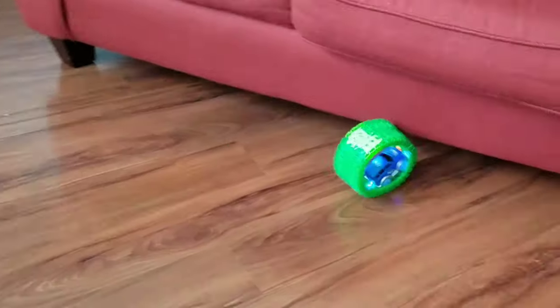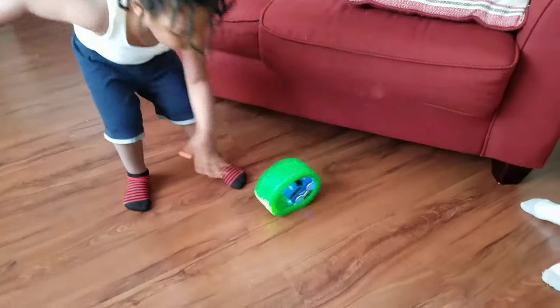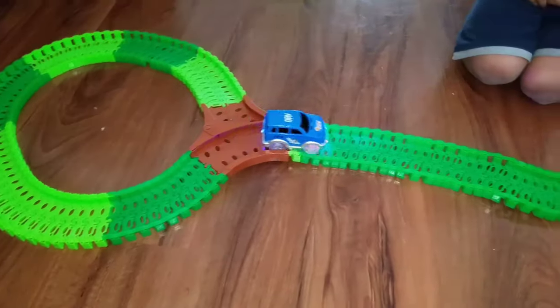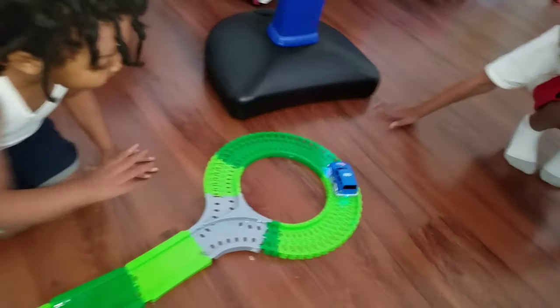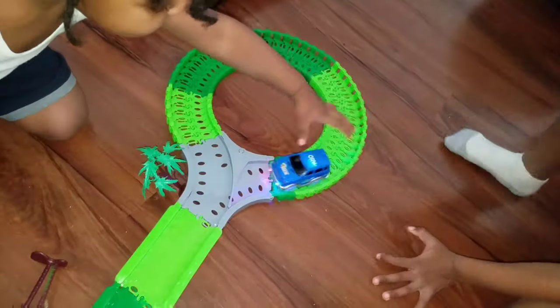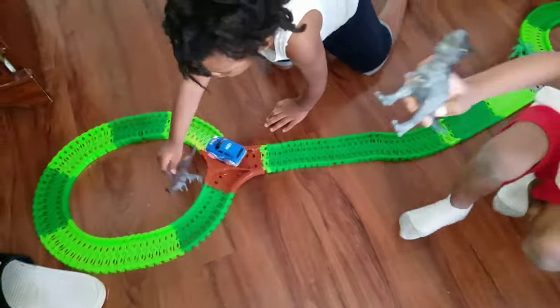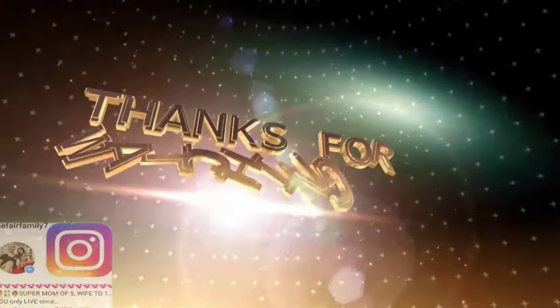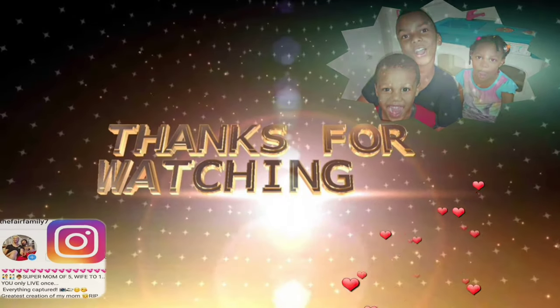Oh, it crashed — a little accident. It's okay. No, don't do that, baby. It crashed again! Oh my god.